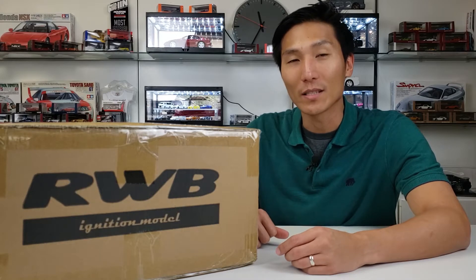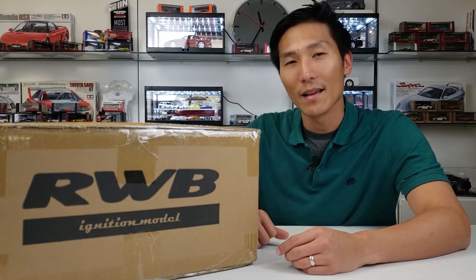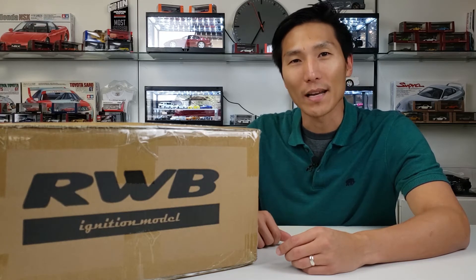So guys, I've got a special one here for you today. This is a brand new item from Ignition Model. It's one-sixth in scale. It's a very special guest that came to visit us today. So let's go and meet him starting right now.